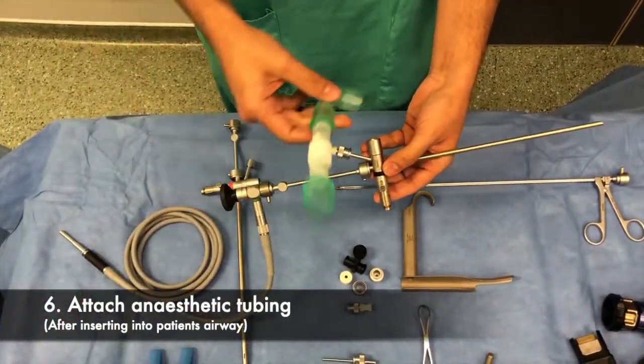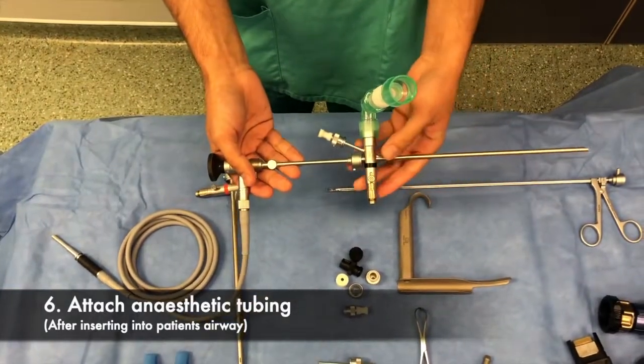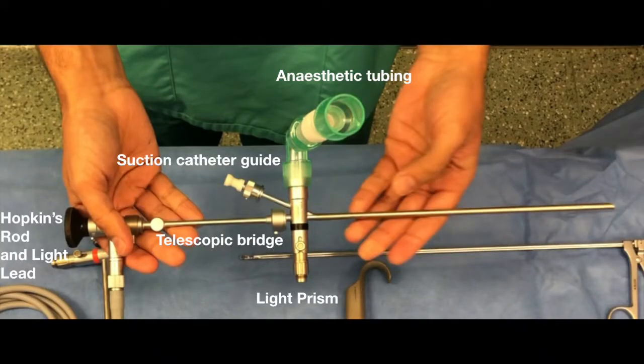Finally, once the bronchoscope is in place, anaesthetic tubing is attached here. This allows the patient to be ventilated. This image shows the final position for the setup of the bronchoscope when it is inserted into the airway.